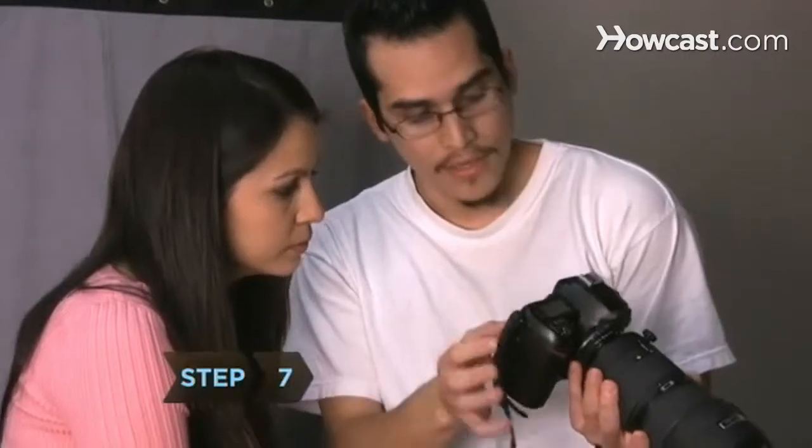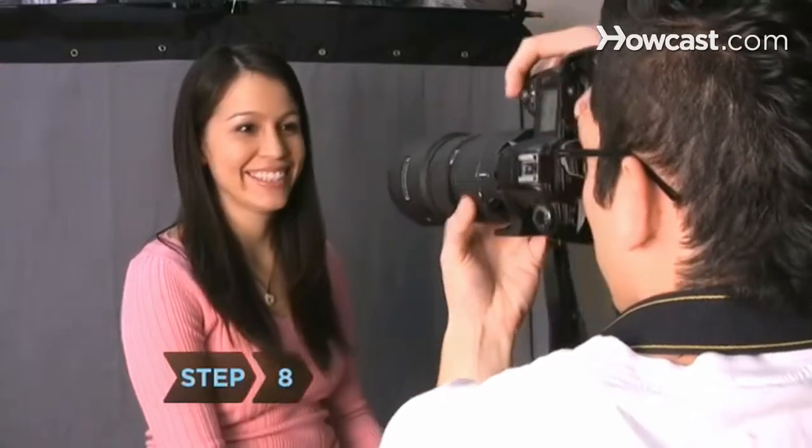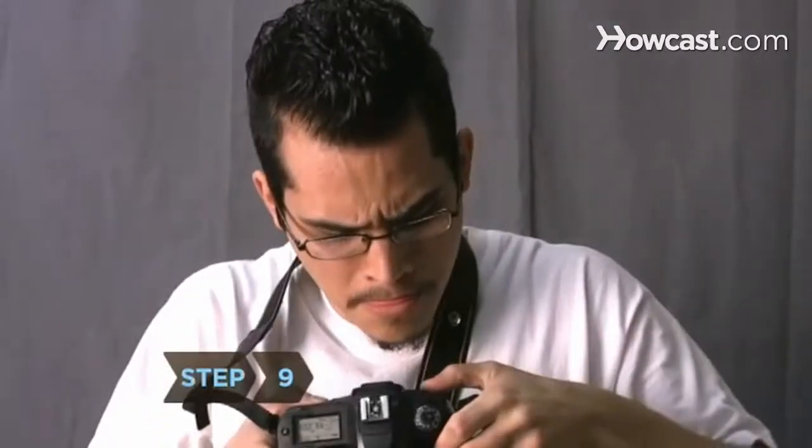Step 7. Pick your camera up and explain to your subject how you intend to work. Step 8. Select the appropriate film, aperture, and shutter speed for your lighting conditions. Step 9. Compose and meter your shot. Keep up a friendly, flattering banter to relax her.